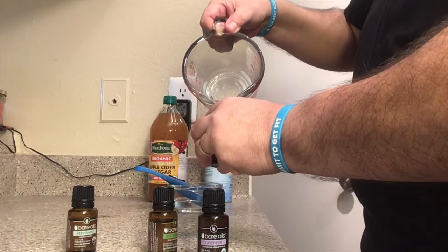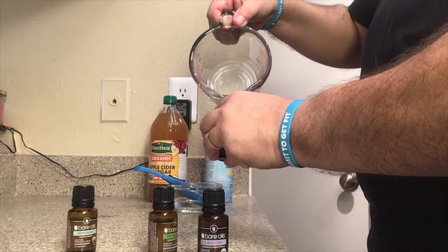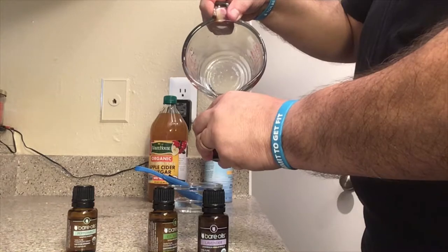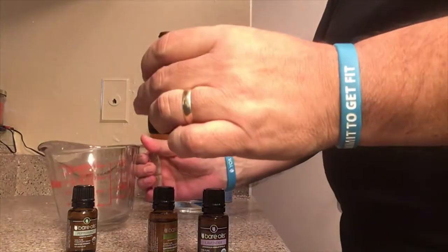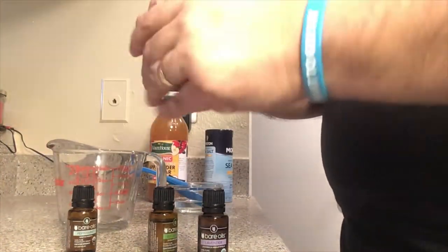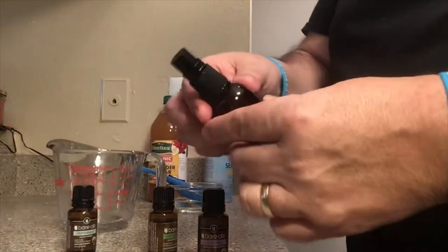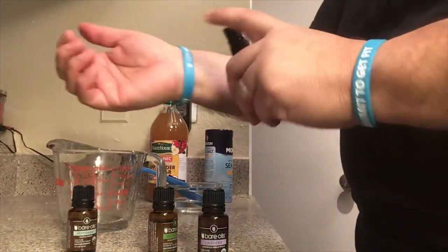It all depends how much you need. Right now I'm just making one remedy, but if you want to double or triple it, it depends on how much you're going to need — you can do more as you go. That's my little mix. Put it in the little bottle and make sure you label it so you know what you have. You can just go ahead and spray the affected area where you have the poison ivy on your body.